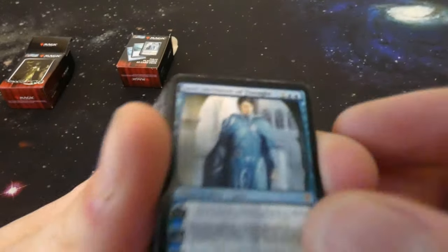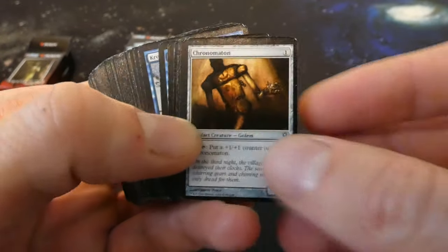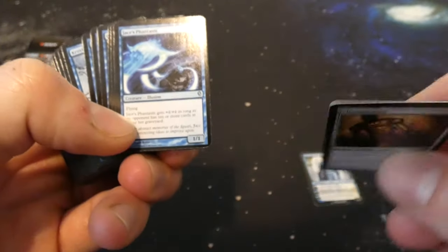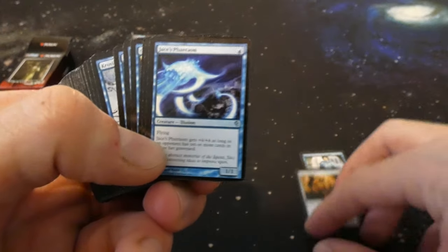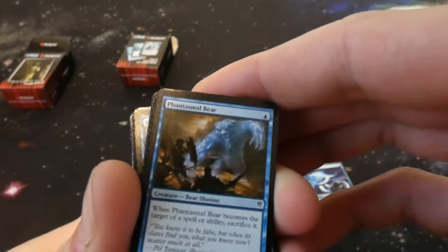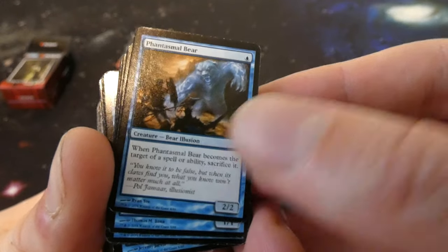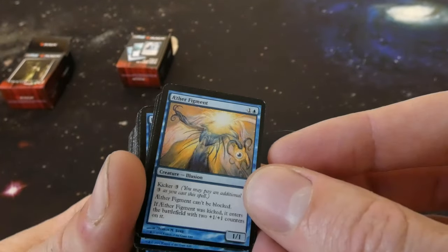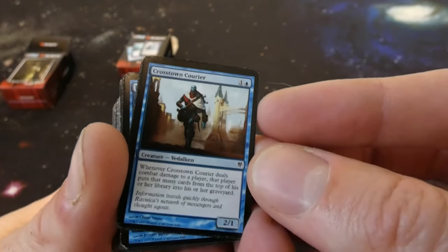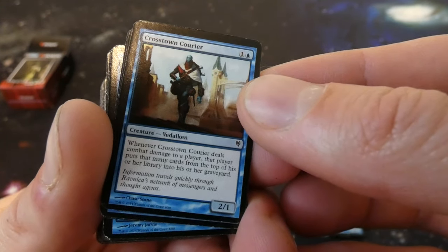If I can read them I can, if I can't I can't. Obviously you got the planeswalker — you got Jace, Architect of Thought hanging out there. You got Chronomaton — this guy, you tap him and he puts counters on himself. And they even got the dual deck symbol right there, that's so wild. Jace's Phantasm. What is this — Phantasmal Bears? It's a Bear Illusion: when it becomes the target of a spell or ability, sacrifice it. It's a 2/2 for one blue. Crosstown Courier — it's a 2/1 for one and a blue: when it deals combat damage to a player, that player puts that many cards from the top of their library into their graveyard, so it mills a little bit.